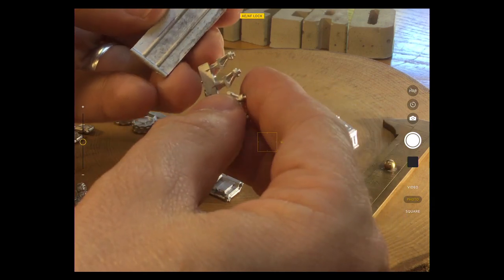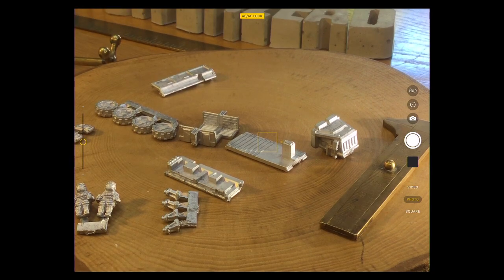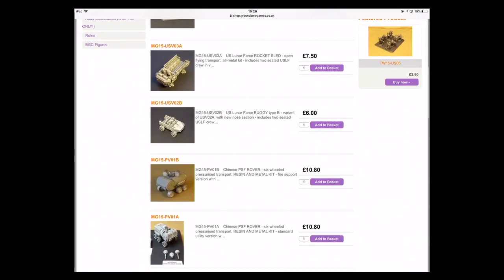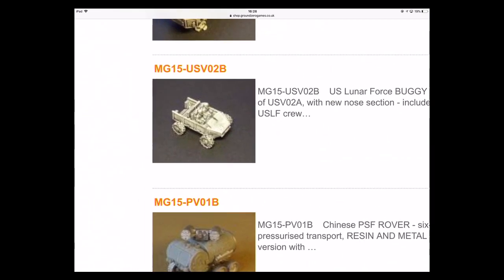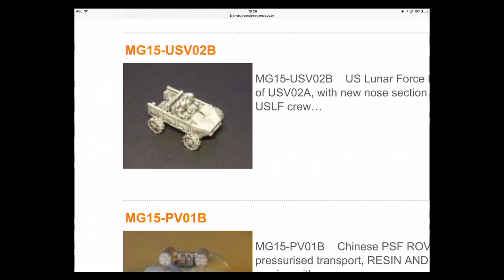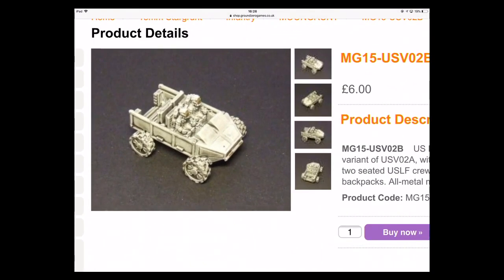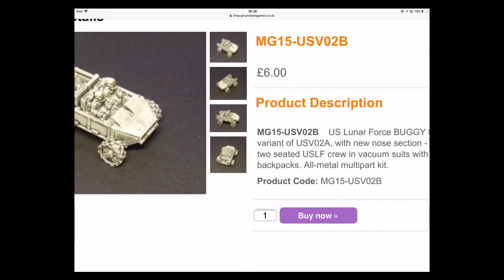This mystery is about to be solved because I'm going to switch to the webpage that shows these. Not a great picture — sorry, that's a bit clearer. You can see exactly how it goes together.